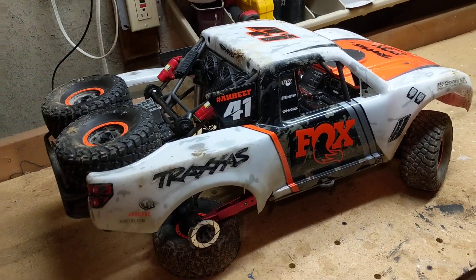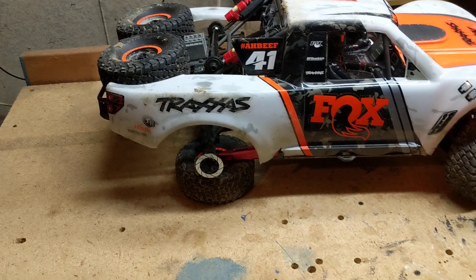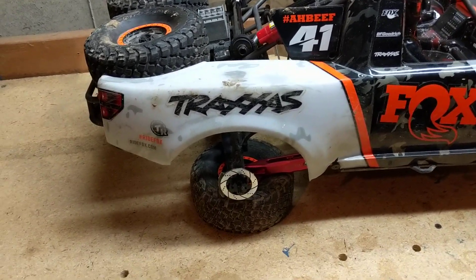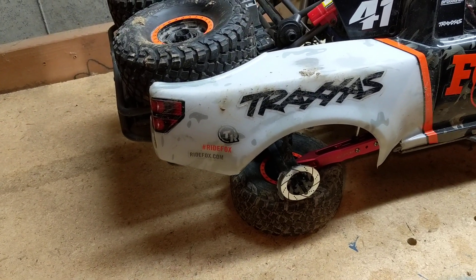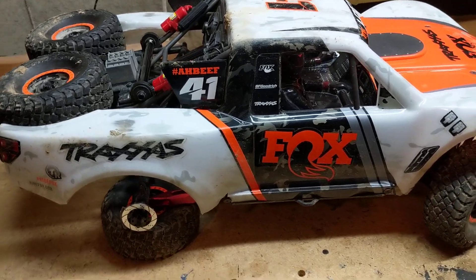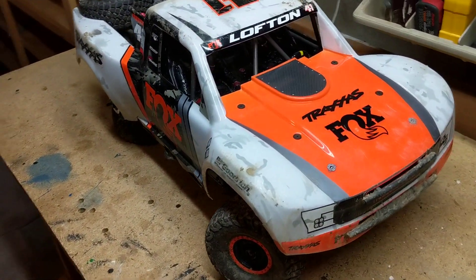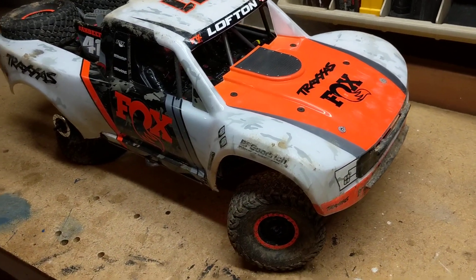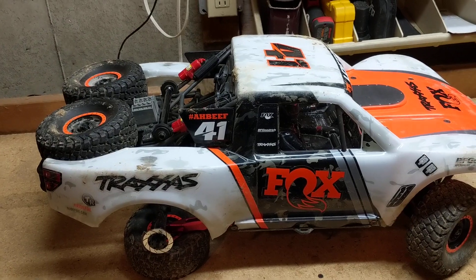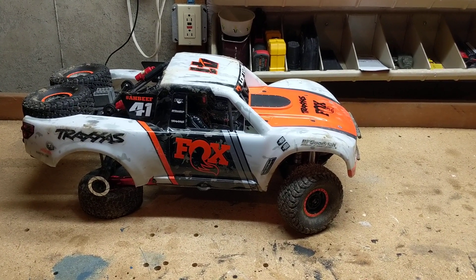On durability, I'm giving it a thumbs up. Despite the beating this truck has taken, especially from all the jumping we tried, it's had very few real problems. The arms didn't even break — I caught the issue early. The stripped hubs were my fault from jumping it, and the driveshaft was a fluke that hasn't happened since. It's a well-built truck; Traxxas is really at the top of their game right now. Fun factor: seven. Thanks for watching everyone, and Billy — keep watching buddy!